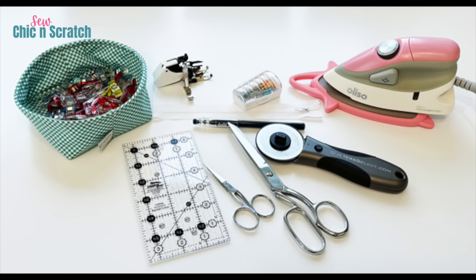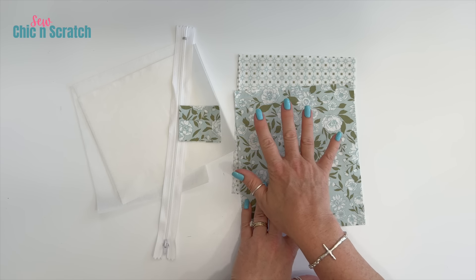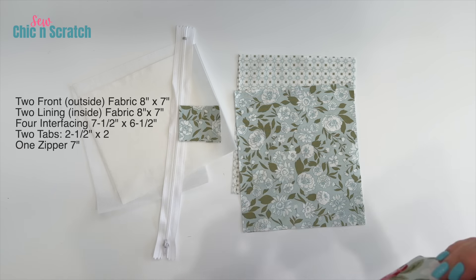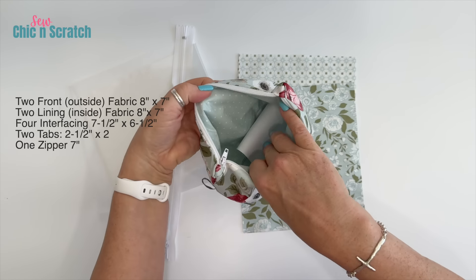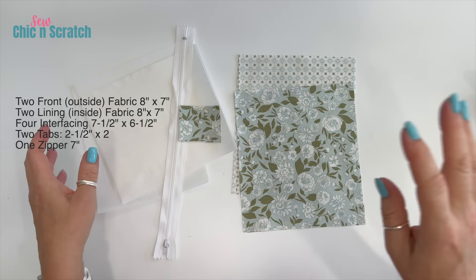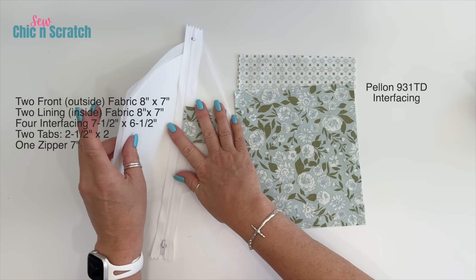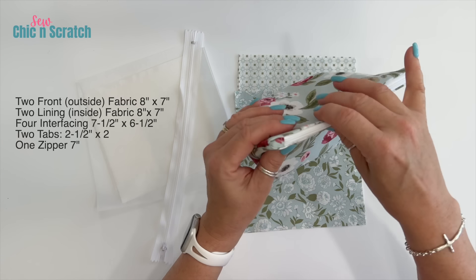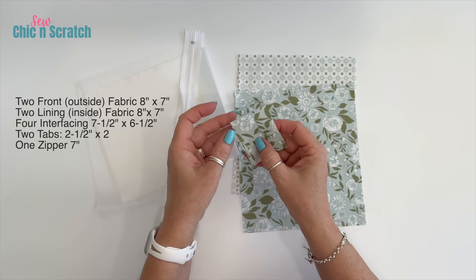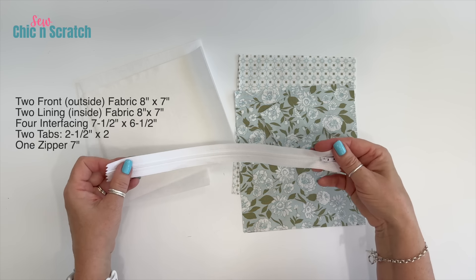Here's the fabric we're using today. We've got two pieces of fabric for our outside fabric — that measures eight inches by seven inches. Then for the inside of our bag we've got two pieces that also measure eight inches by seven inches. We've got four pieces of interfacing that measures seven and a half by six and a half. Then we've got two pieces for our tabs — those are the tabs at the end — and those measure two and a half by two.